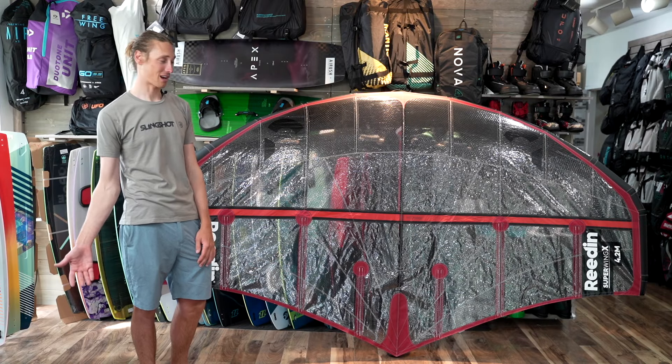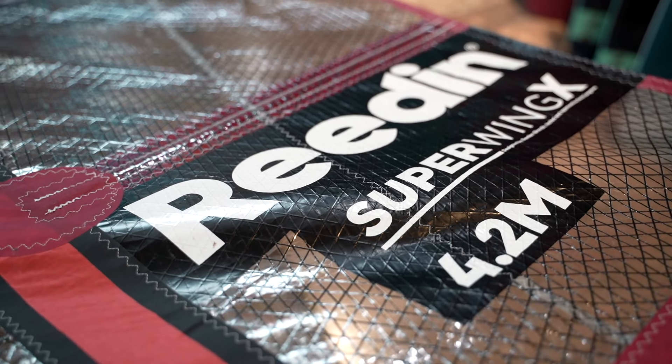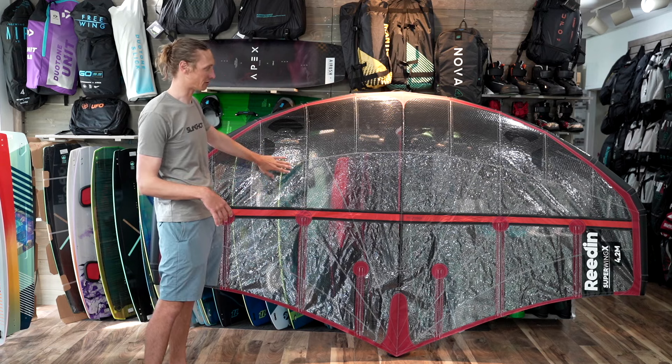This is the first time we've unboxed it. This is the 4.2 meter and the biggest difference between this and the Super Wing from Reedin is definitely the canopy material.